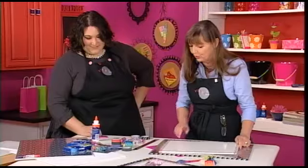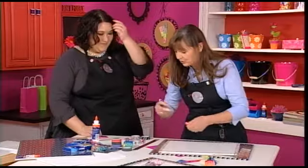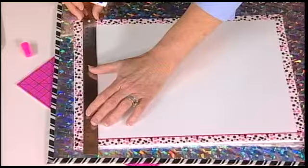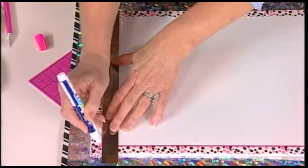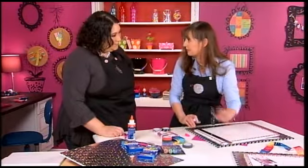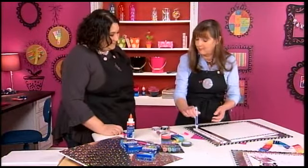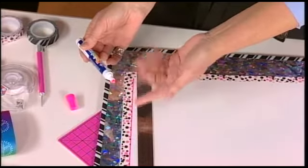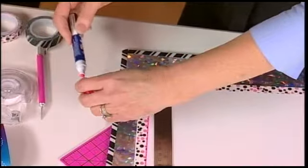I wanted to jazz it up a little bit more, so I'm going to use a paint marker and put a line right on the inside edge of the tape. When you get the paint marker, first you shake it to mix it up before you even take the cellophane cover off. Then take the cover off and pump it up and down a couple of times on a scrap piece of paper, and then the color is going to appear within just a couple of seconds. Very easy, and these come in lots of different colors.